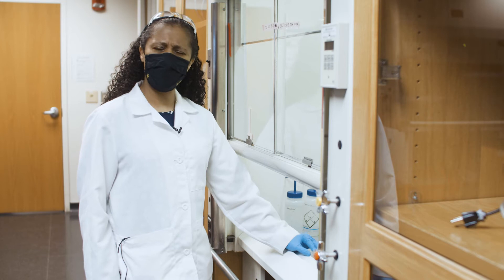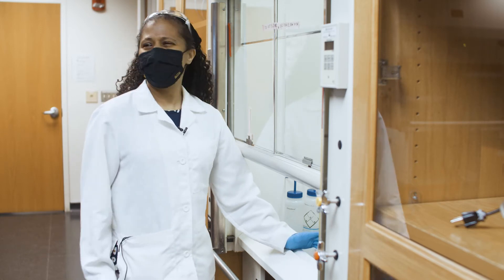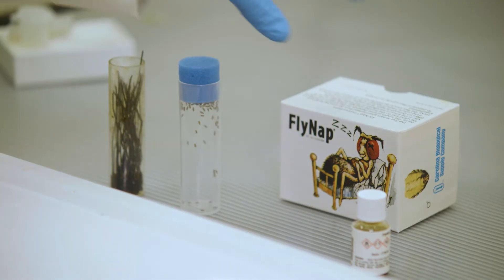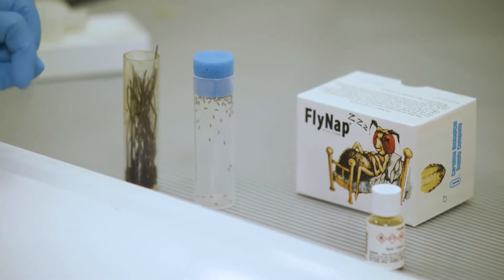In my lab we typically use CO2 gas in order to knock them out. However, in large teaching labs you rarely have the setup to use CO2, so instead we're going to use a chemical called FlyNap. You can get it for maybe 10 or 11 dollars online.